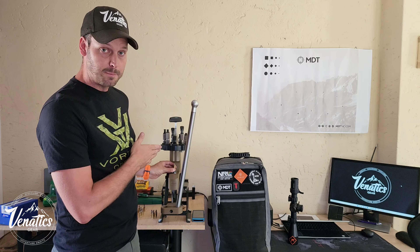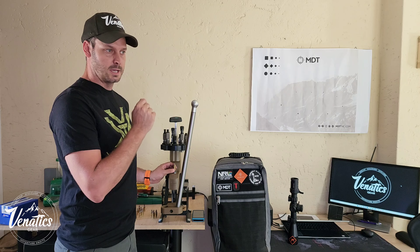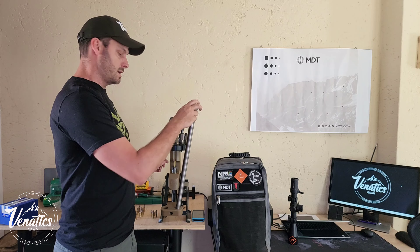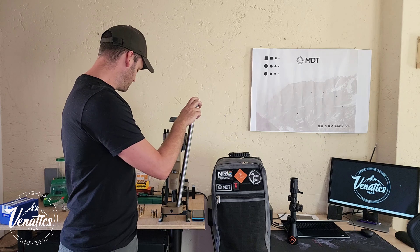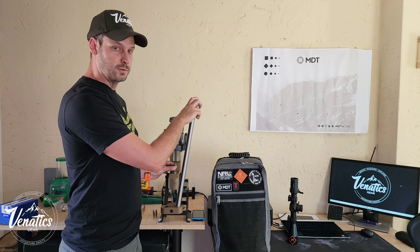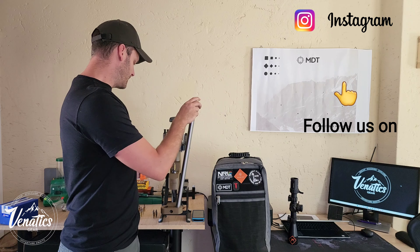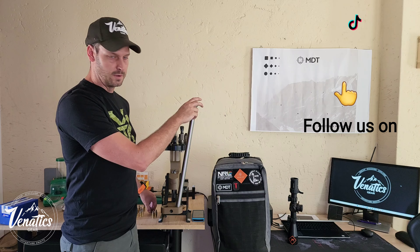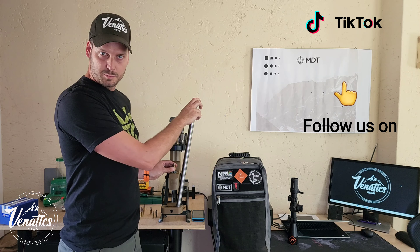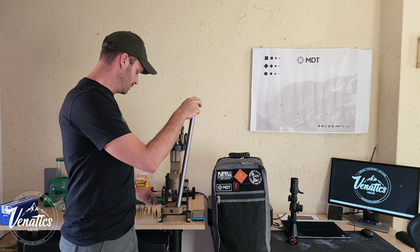After decapping, my process is to do a wet tumble for my brass in a stainless steel wet tumbler. After that I anneal my brass. I'm currently still using a flame annealer - if you've set it up correctly it does work very well. Obviously induction annealers are better, but they are expensive. More about that when we come to the annealing portion of the series.